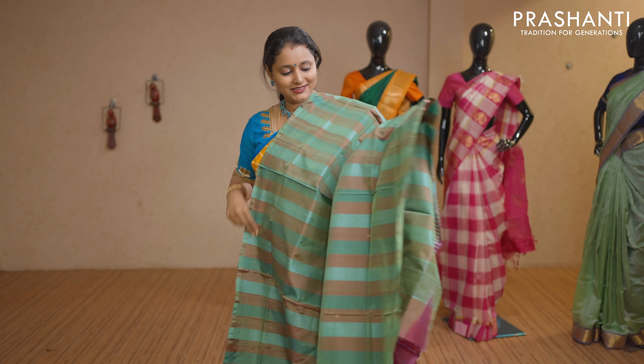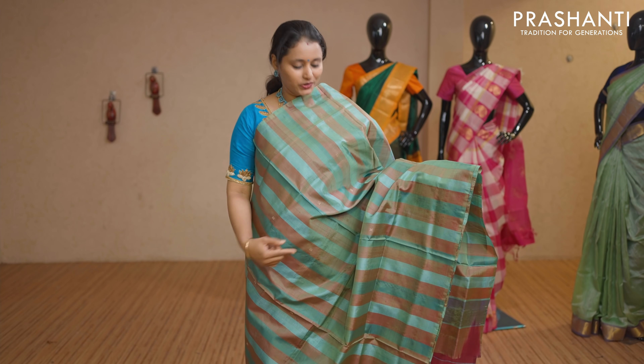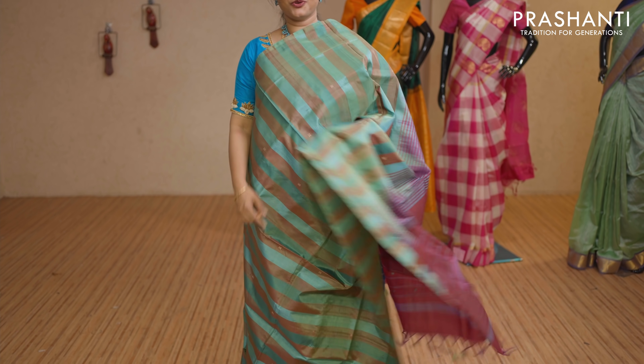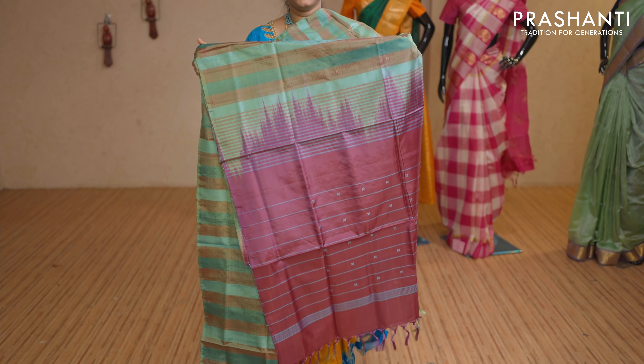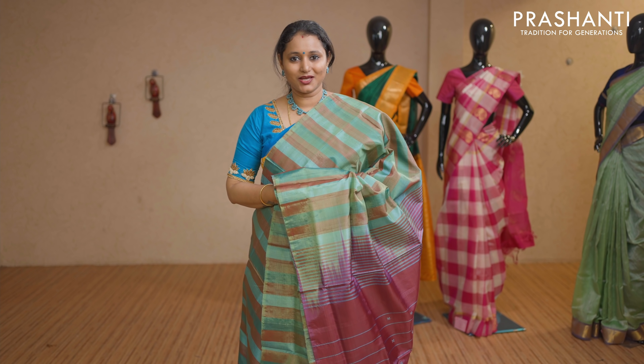This one is green with magenta combination — vertical striped pattern along with thread woven buttas running throughout the body, with a contrast pallu. This saree doesn't carry a blouse. Priced at Rs 1,650.